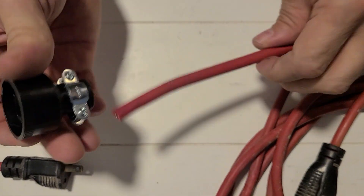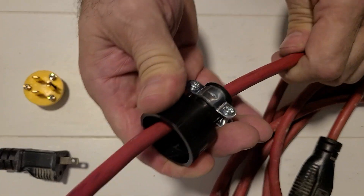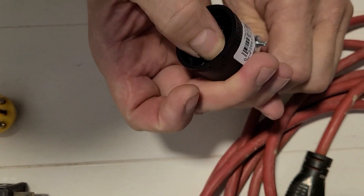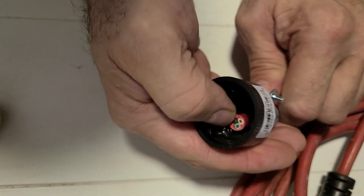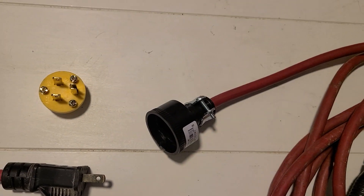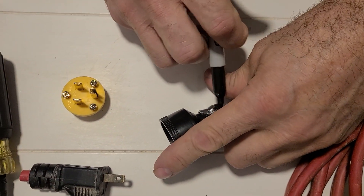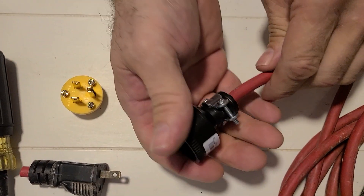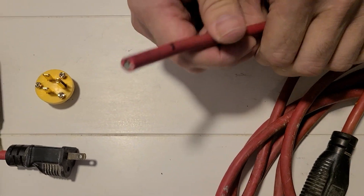I'm going to go ahead and take the cord cap body and slide it in. I've got room to slide it through. I can look down inside that cord cap body and take my finger and feel it — it's almost right on the screws. So I'm going to take my marker and mark it. This is for people at home doing this for the first time to make it a little easier. Push this through — don't take the body off, just leave it on — and give yourself enough room to work.